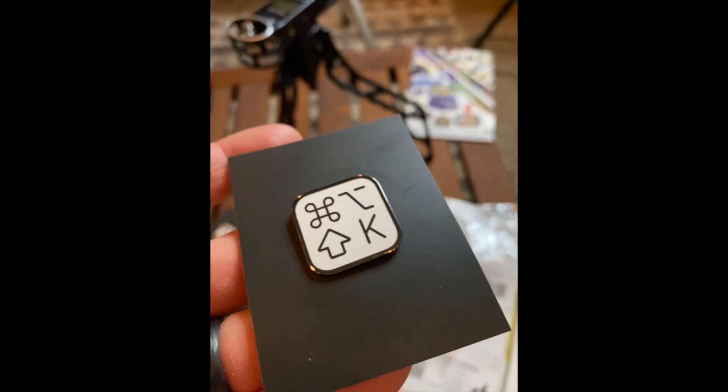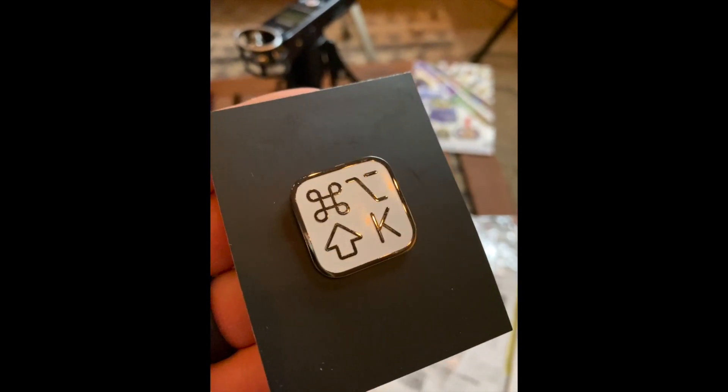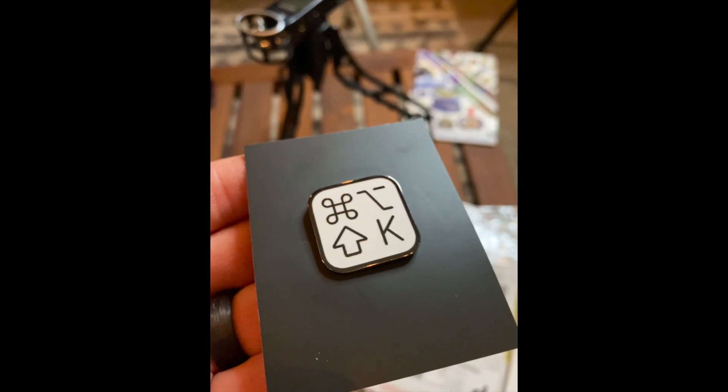Oh dude, that looks tight! Look at that. Here, let's get in closer with this. Oh yeah, that is so sick. That looks good, I know right.